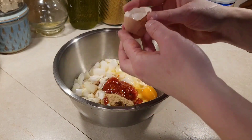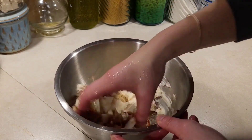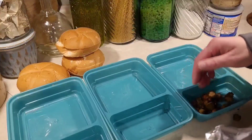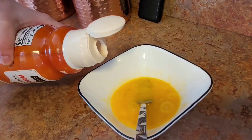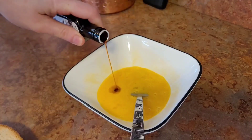Then I made tuna patties. I don't think these tuna patties were bad — I think they were missing lettuce, tomato, and cheese. But not what I prefer.